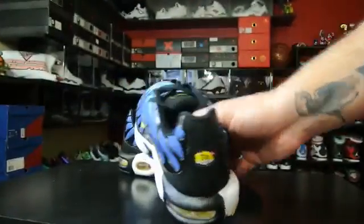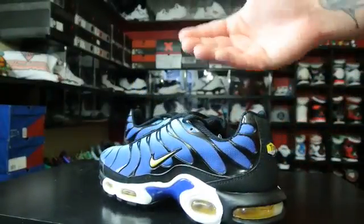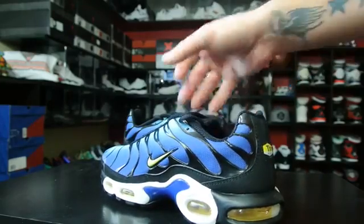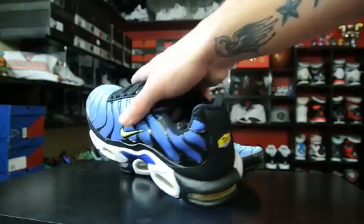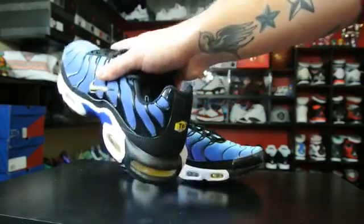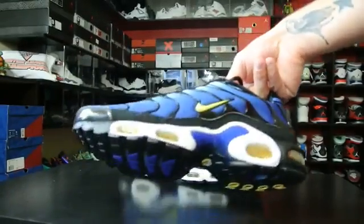So that way you're getting a different ride depending on how you run. Because there's pronators, over pronators, under pronators, all that stuff, and neutral runners. So this was for people like that — those kind of people have different heel strikes. Some hit this way and then roll, some hit this way and then roll, others are just a simple neutral run. So that's what it was for.